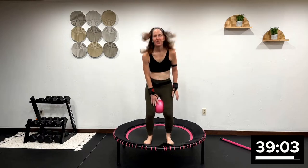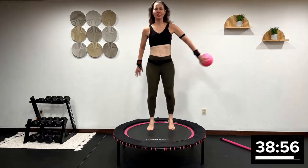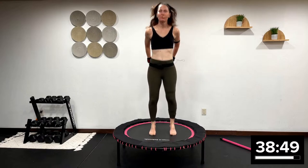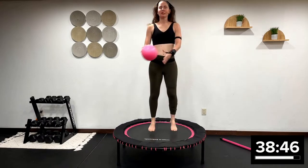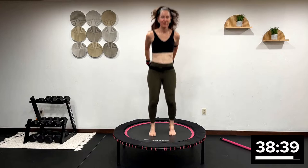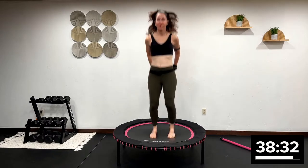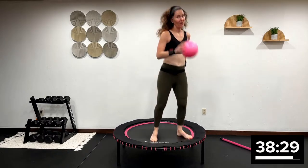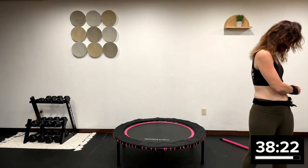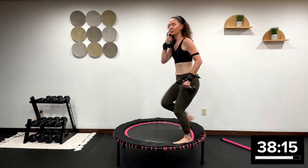Beautiful class. Take that ball and start bouncing. Now let's circle that ball around, just getting nice and warm. Always the first song, I get you into a beautiful health bounce in the beginning. Switch. I want you to grab your light hand weights right now — your threes or your fives. Get back on that rebounder. Grab your threes; I'm going to grab fives. This is our lightweight portion. We're going to start with weights.